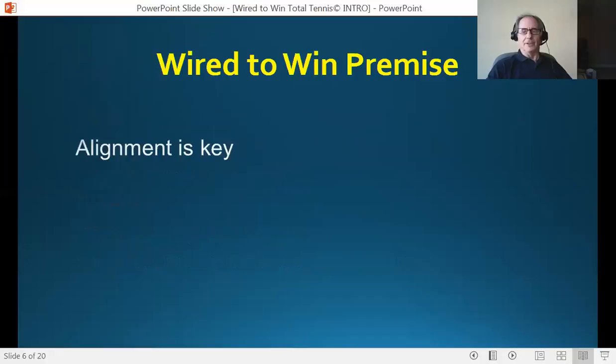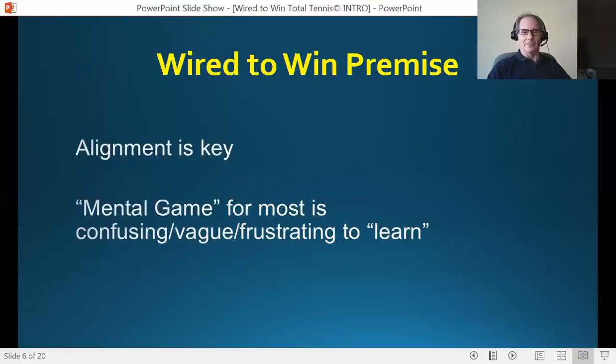Here's the premise of this program: alignment is the key. What do I mean by alignment? I mean the alignment of mind, body, emotion, and energy. You could use the word spirit — some do. But when in alignment, no matter who you are, everything you do, you do better. That is one of the keys. That is the basic premise of the Wired to Win program.